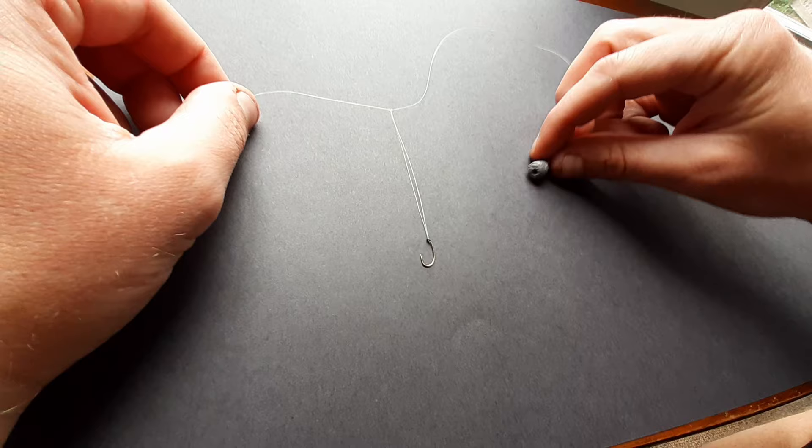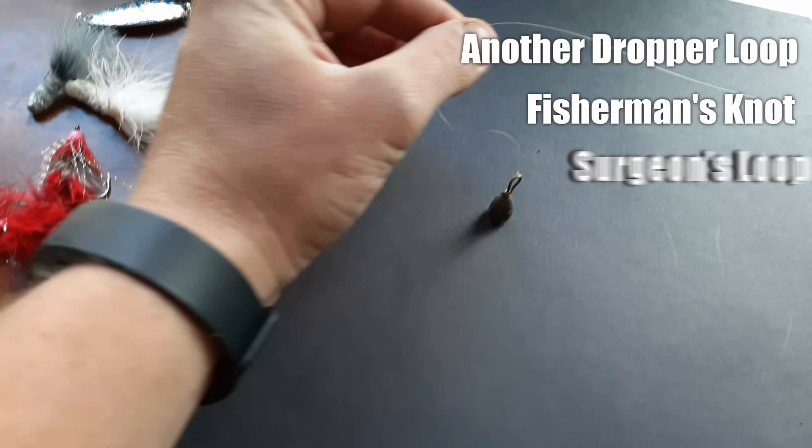Number three: attach a weight. This can be done using another dropper loop, a fisherman's knot, a surgeon's loop, or any other strong knot that will be sure to hold. I like to use another dropper loop so that I can potentially switch it out if necessary.